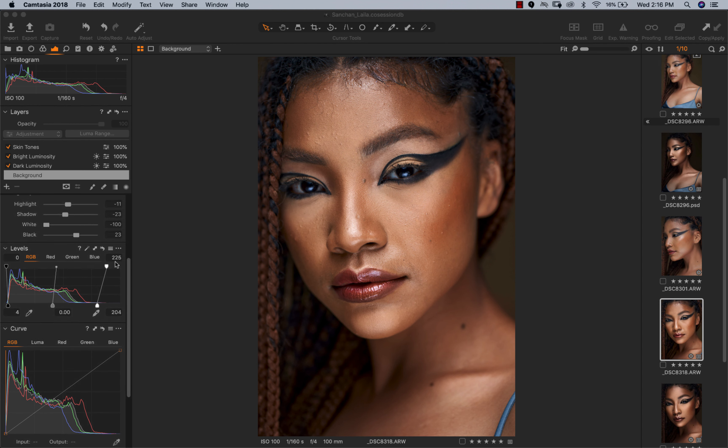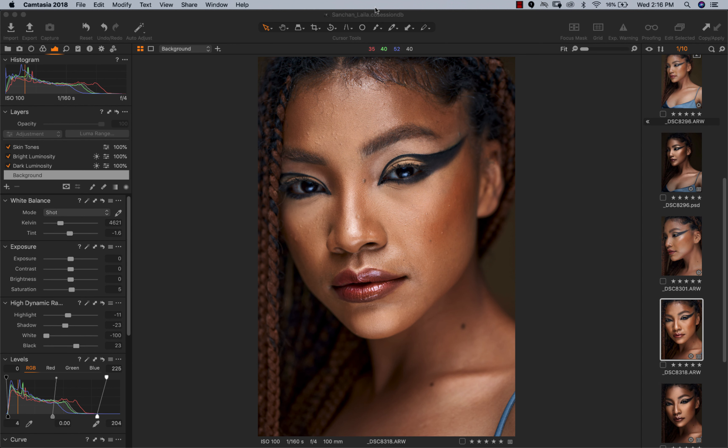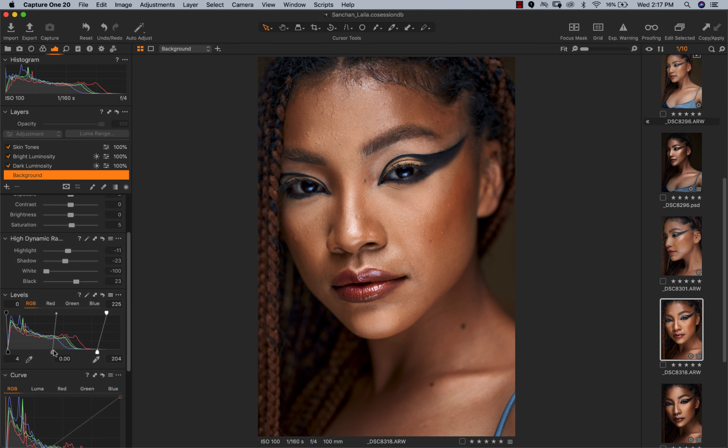The first thing I always do when I bring my image into Capture One — I'm using Capture One 20 — is work on my white balance. For this image I really liked the white balance; it just looked good. Her skin looks really grand, and that's one thing I love about Capture One — I love how it processes skin tones and they just look really natural and nice.